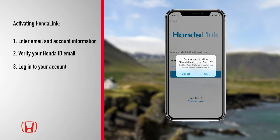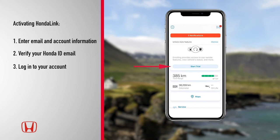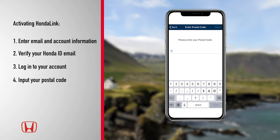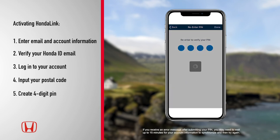On select iPhone models, you may be prompted to enable Face ID. On the dashboard, select Start Trial. Next, tap Accept to activate the subscription and input your postal code used at the time of purchase, and tap Next. Then create a 4-digit security pin for your HondaLink remote functions and tap Done.